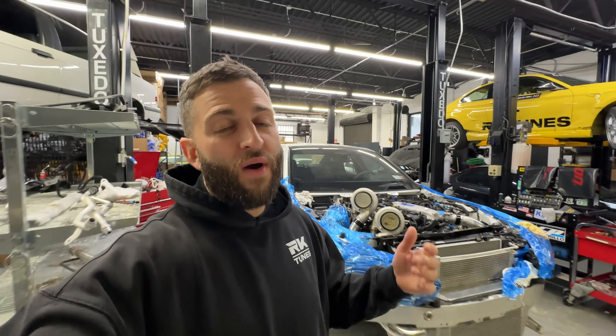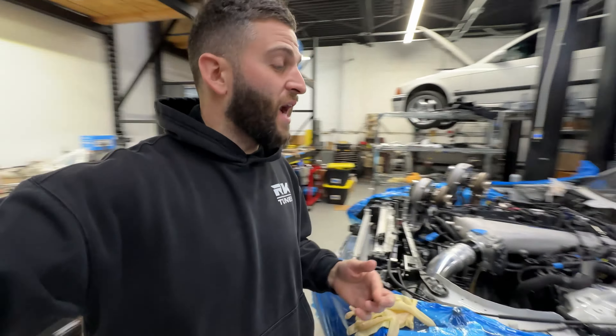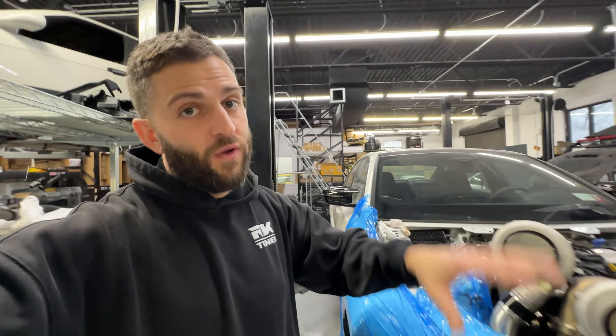Every pound matters on this car. I don't think I was going to do lexan windows, but if you look at the fastest BMWs out there — whether it's an M340 or 240 — all these guys have the wipers completely deleted. I wasn't trying to go to that level, but I changed my mind. We're going to make this the lightest G80 possible, so I took the wipers off.